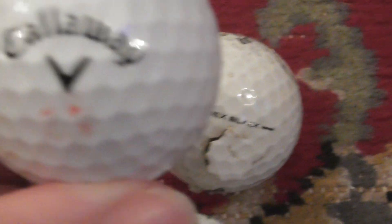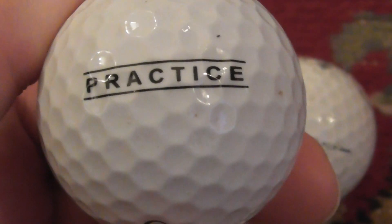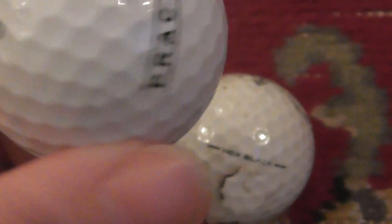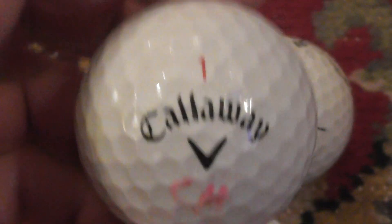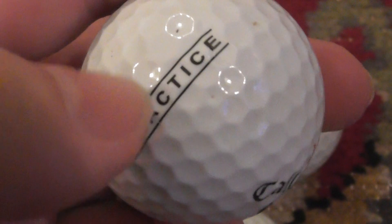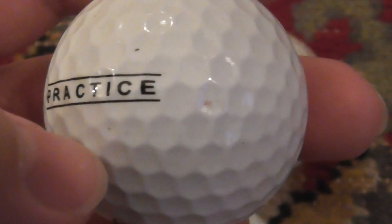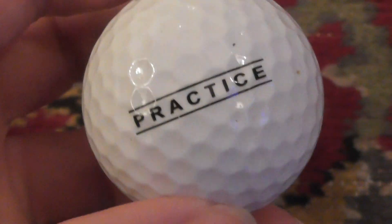Next, I'm going to show you this Callaway. They're a very popular make. Callaway Chrome Soft - I've had lots of those, but I've never had one that said 'Practice' on the side. Does anybody know - are practice balls different to the normal balls? Or is it simply that these were given to professional golfers to hit on a practice range and someone's managed to pocket it? That's what I suspect. If anyone knows anything about that, let me know.